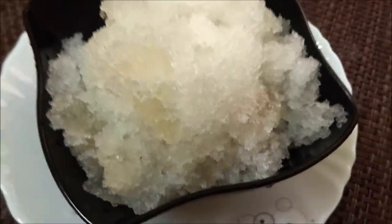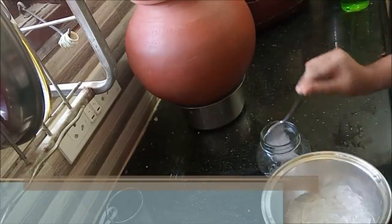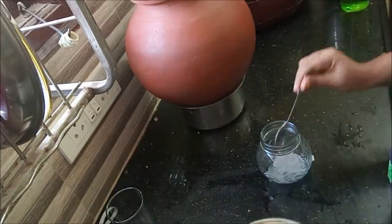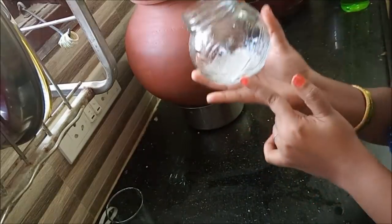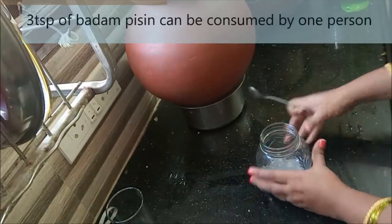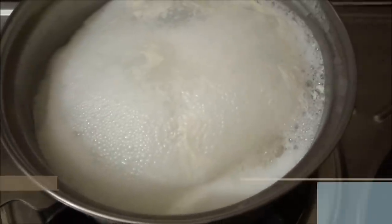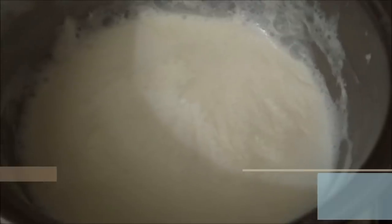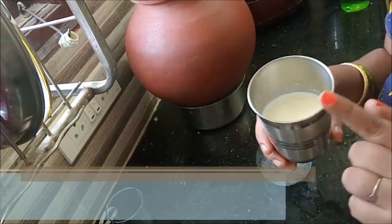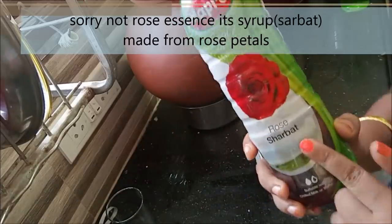We will try some food with a little energy boost. First we have to use rose milk. Now we will use 3 teaspoons of this. Now we will add rose milk. Turn the stove off and it is good to keep it in the fridge to chill. It is good to put it in the fridge.